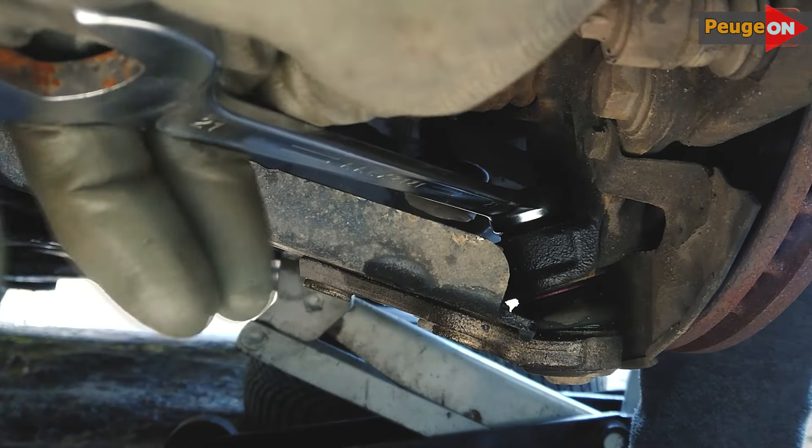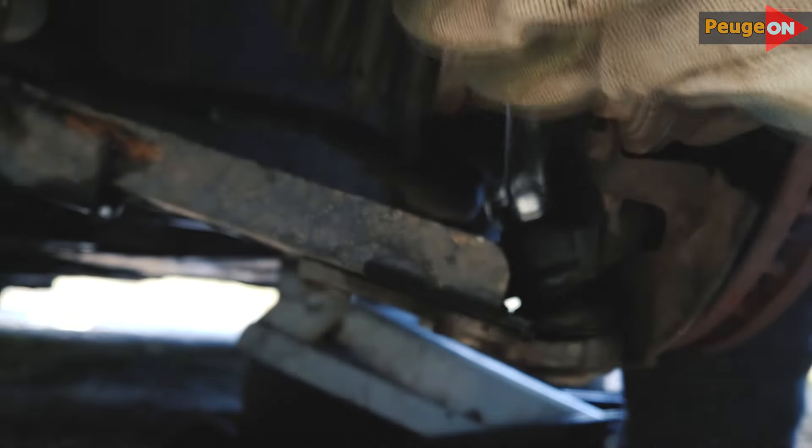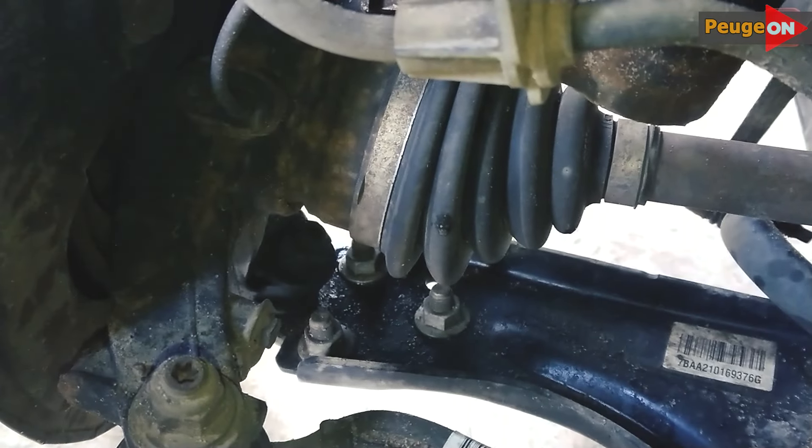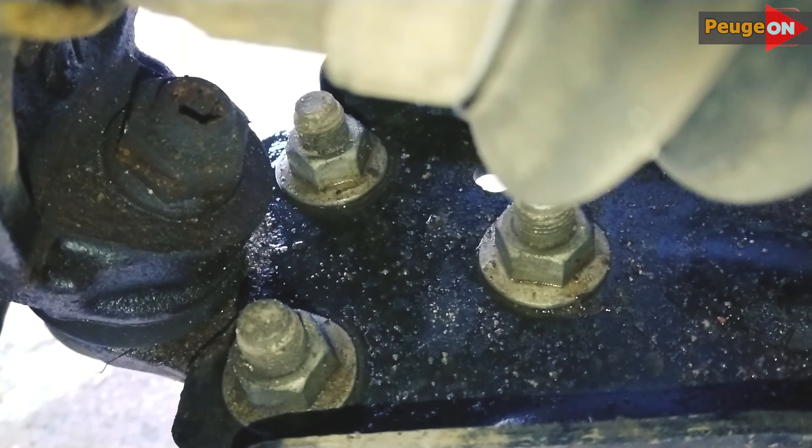Here I loosened the ball joint a bit. At first I tried to unscrew the sleeve with my fingers — overall it worked, but I just couldn't get my finger out. It didn't work, and I thought it'd be much simpler to unscrew these three bolts. And so it is — they unscrew easily and spontaneously.